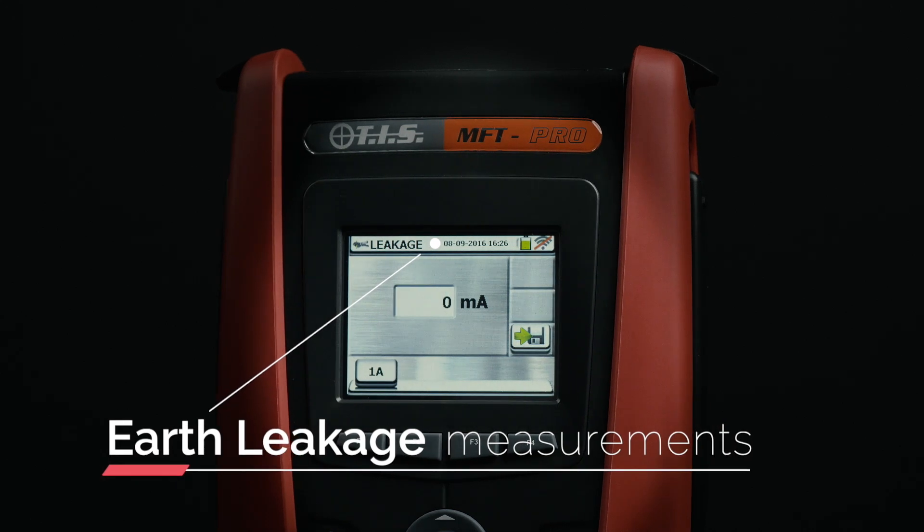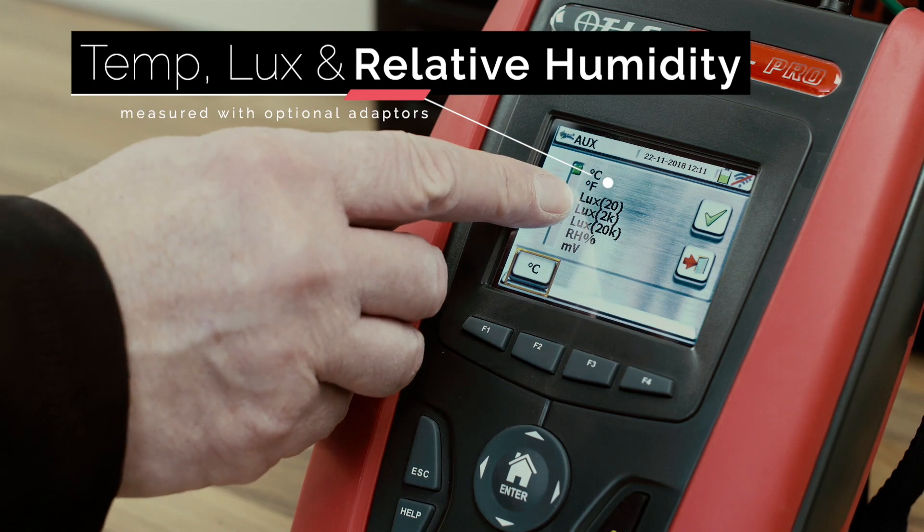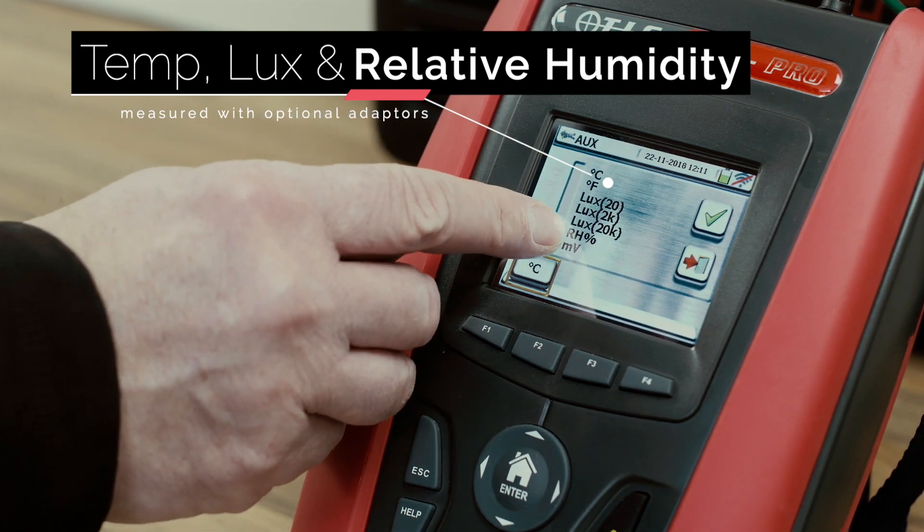The clamp also allows earth leakage measurements to be taken. Temperature, lux and relative humidity can be measured with optional adapters.